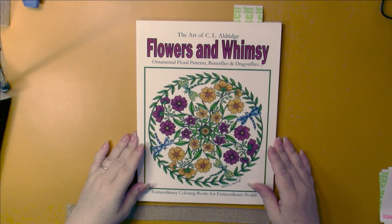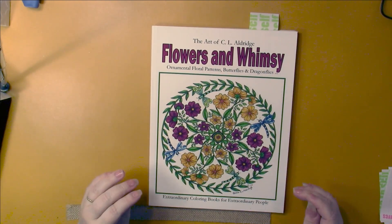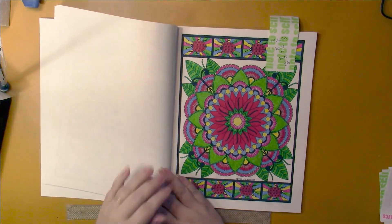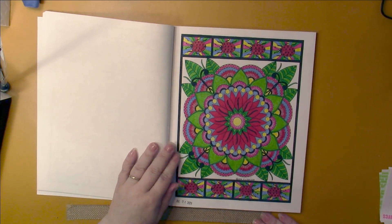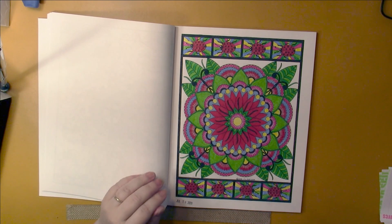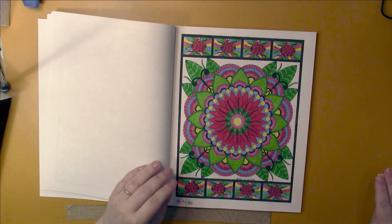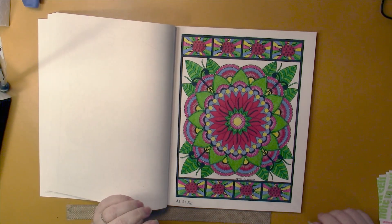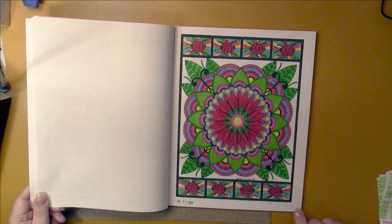Flowers and Whimsy by C.L. Aldridge - I love this book. I did this page as a buddy color with Michelle's Boxes of Hues on Instagram. I used my Prismacolor pencils on here and basically did straight coloring, just a tiny bit of blending - one pencil blending going from dark to light. That's all I used. I love this page; it's probably my favorite page I did this month.